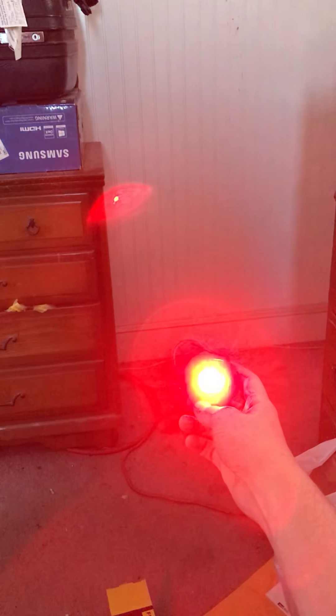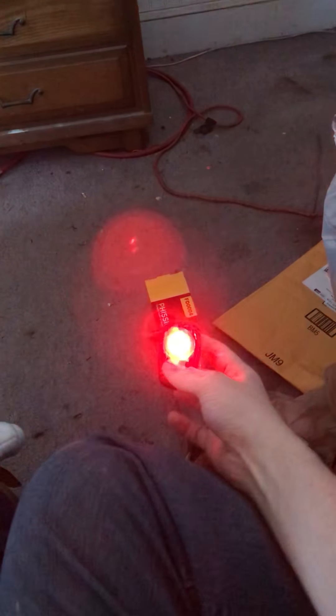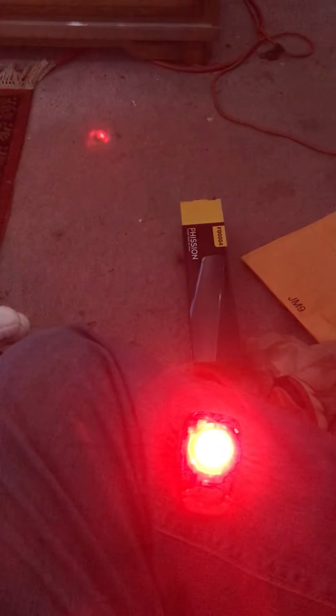They call this one random flash. Then there's steady mode. Then zoom mode — rail fans watching my channel might like this one too, because it looks like the old Mars lights from the end of old passenger trains. Also incredibly bright. Then they have steady pulse, which is meant for nighttime riding. So you have the flashes for visibility and attention-grabbing, but you also have the steady portion so motorists aren't having to guess where a cyclist is between flashes at night.